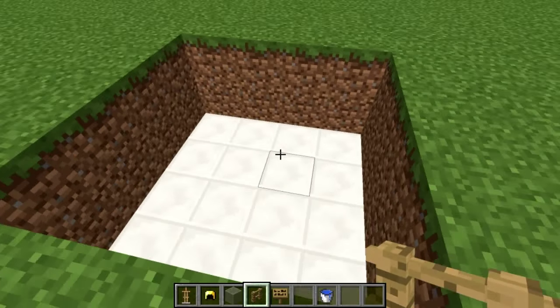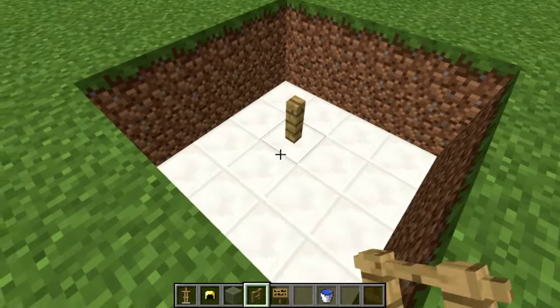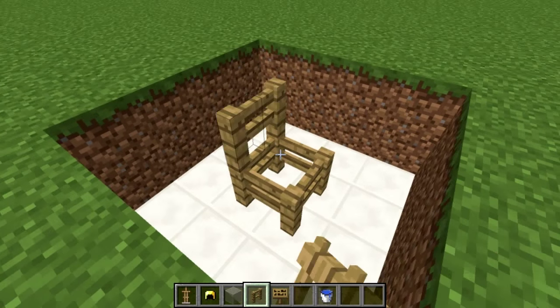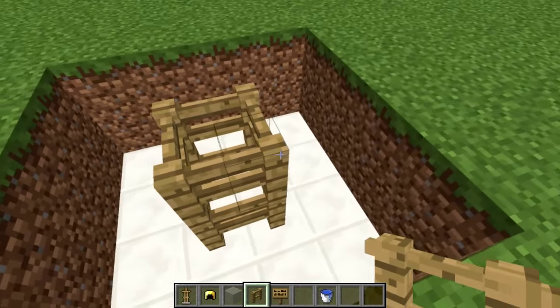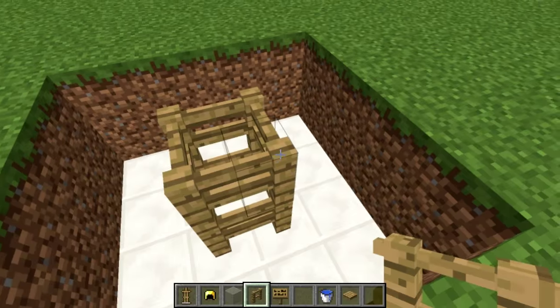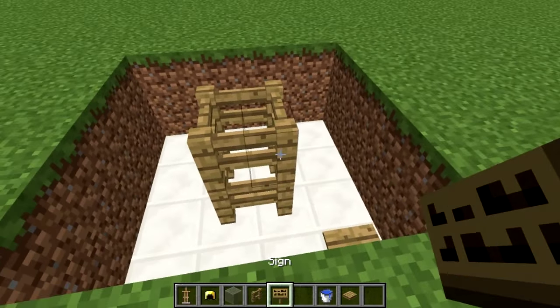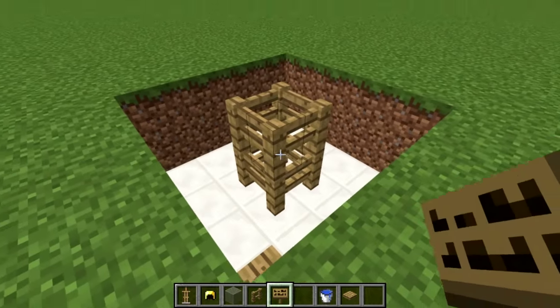For this example I'm going to use a 4x4 area like this one here, and I'm going to put fences in the center. You could use solid blocks in the center, but I've found that fences make it a little more consistent. I'm using pressure plates on the sides — you can use wooden or stone — and then a sign next to each pressure plate to stop the water from flowing off to the side.